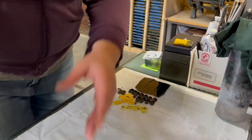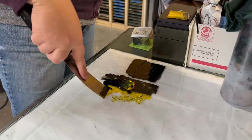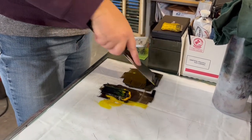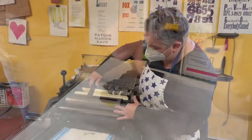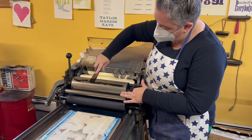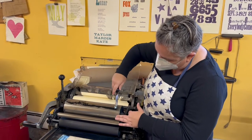Just going to add a little transparent, hopefully to get that yellow and blue mixing a little bit more. Kelly is just putting an even strip of ink down, and that gets rolled out so that you can ink up your block.